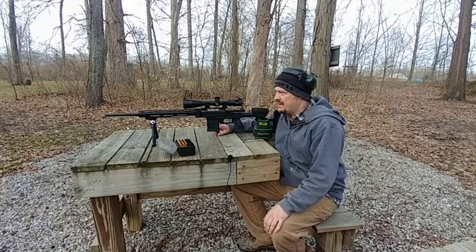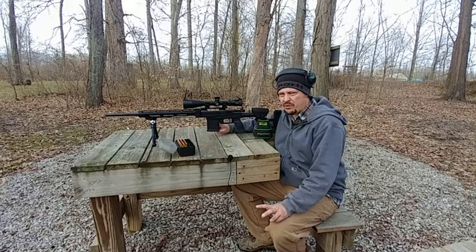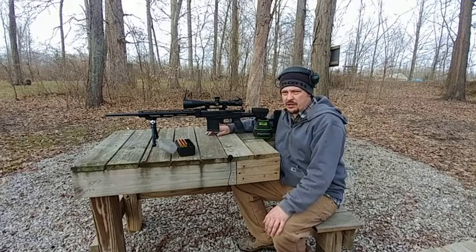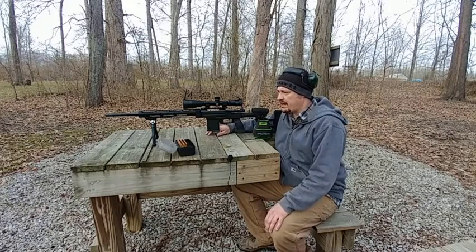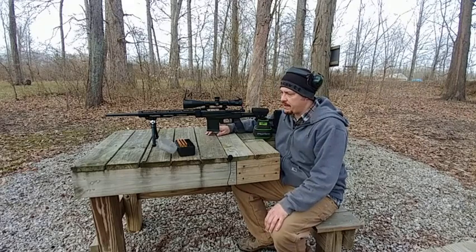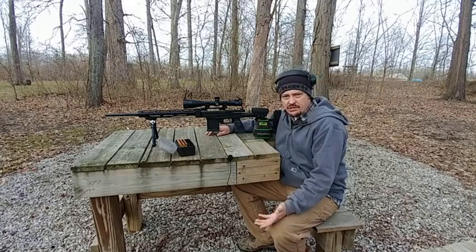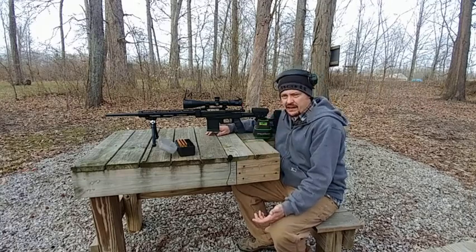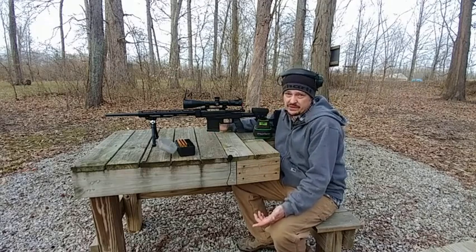Hey guys, welcome back. Back out on the bench today we've got our TPH project on the shooting bench. We're going to be doing part three today, doing a little bit of load work up — kind of bring you guys along and see what we can come up with. I chose a 70 grain Sierra Match King projectile over Varget powder. I went with that projectile because I've had fairly good luck out of it with the Savage twist rate and just wanted to see if it held true with this rifle as well.